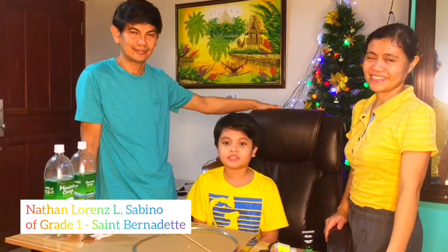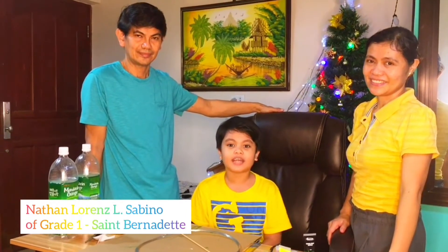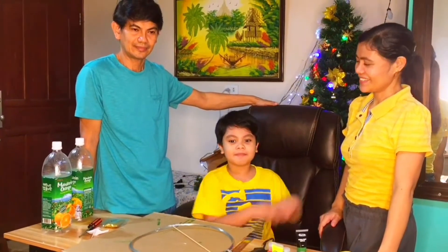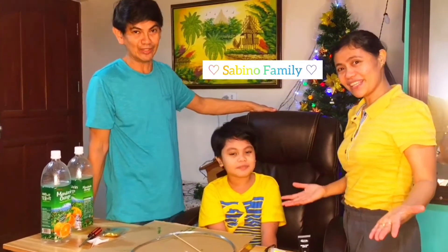Merry Christmas everyone and a Happy New Year! I am Nathan Lawrence Lomas Sabino. I am a grade 1 student in Morning Star. My section is St. Bernadette and these are my parents. I am Laurel Sabino and I am Lorena Sabino. We are the Sabino family.